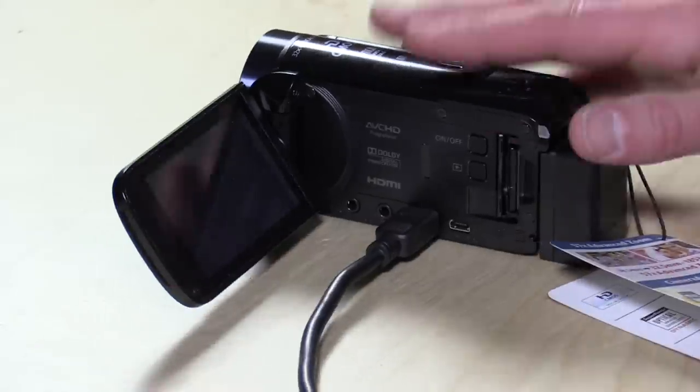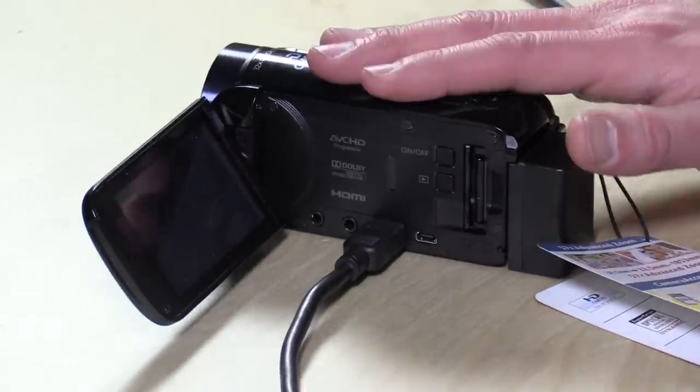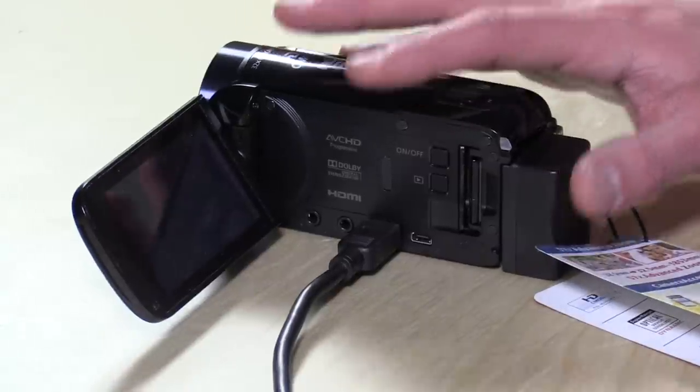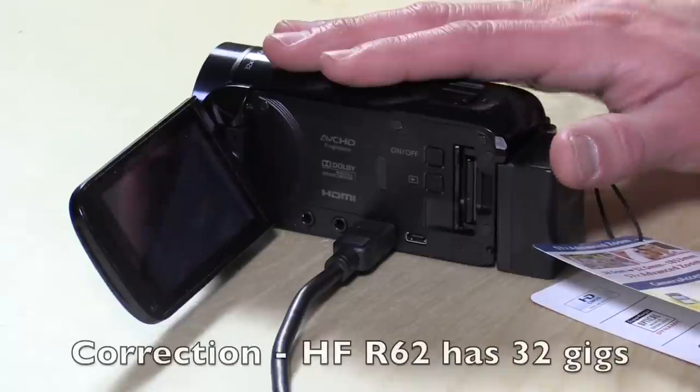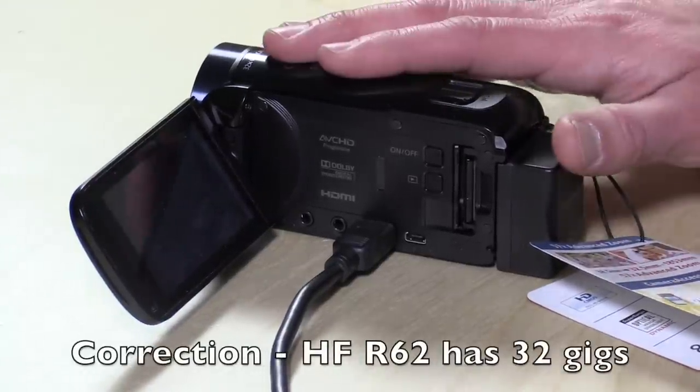If you're able to find the HFR-50, you'll be getting the same camera and probably paying a little bit less as retailers clean out their stock. There are also two other siblings to this camera. This model, the 60, has 8GB of on-board storage and Wi-Fi control. There's also the 62, which has 16GB of on-board storage and a slightly larger battery, but it's otherwise the same camera — optically it's going to look the same.